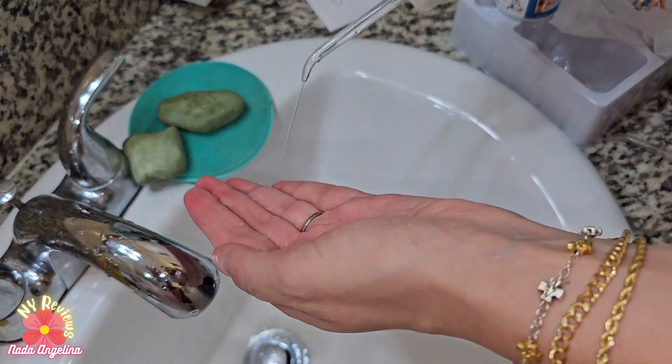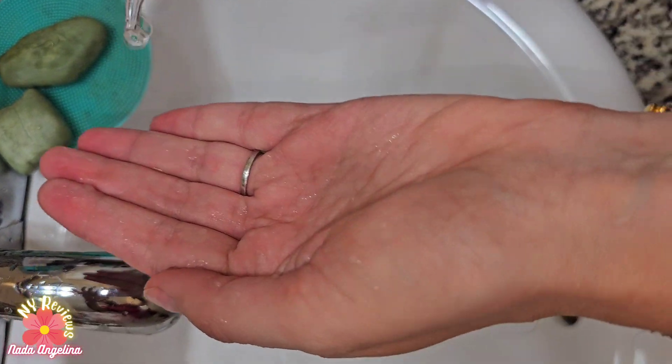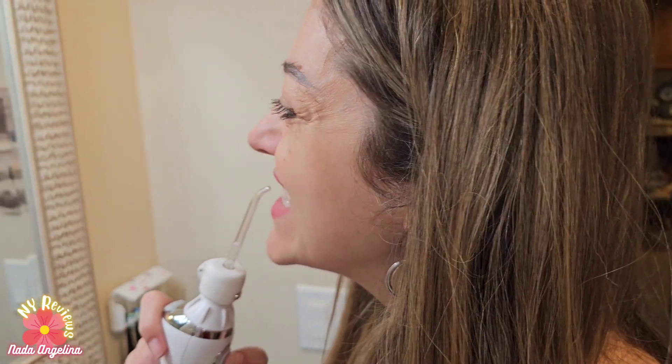Look at that! So now it's like flossing out the medicine. We do it like we normally floss our teeth.